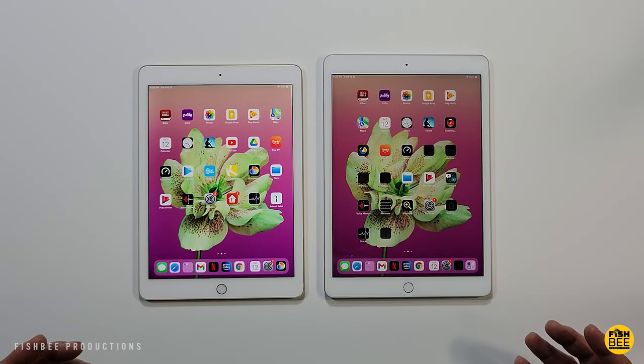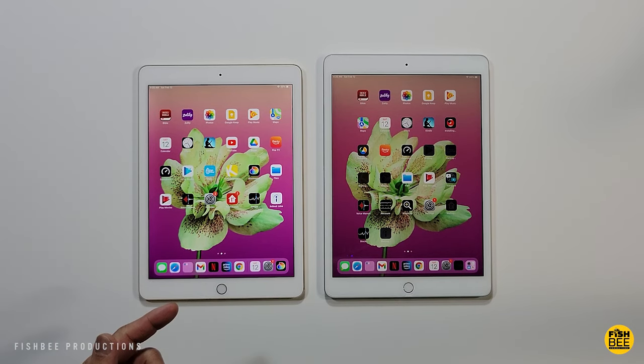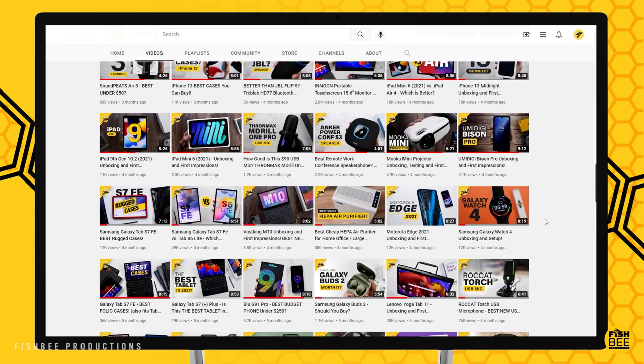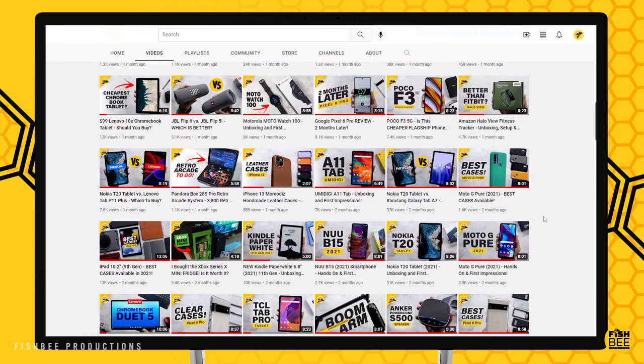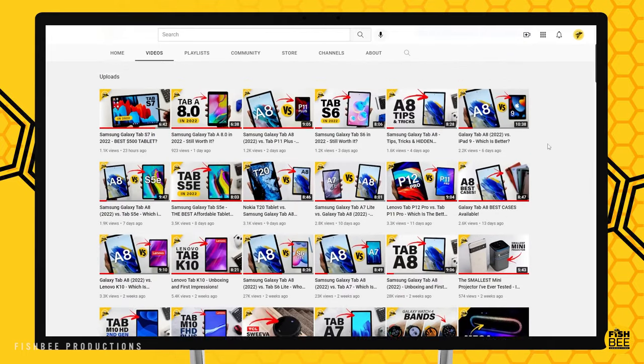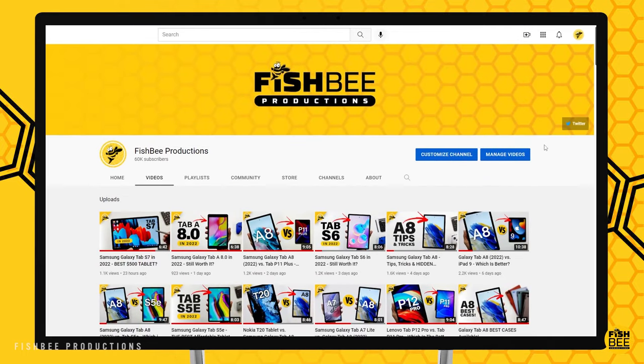The other thing you may have to do is put in your Apple ID on the new iPad, but that's pretty much all you have to do to get all of your data and apps from your old iPad to the new one. If you found this helpful, consider subscribing and give a thumbs up. This is Brian from Fishbee Productions — thanks for watching and I'll see you on the next one.